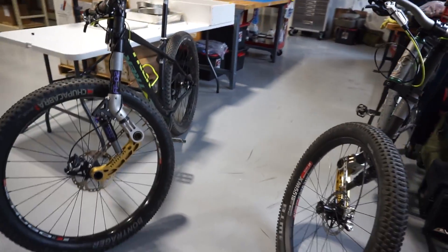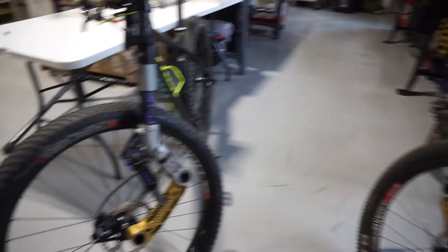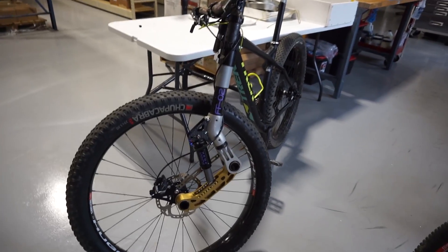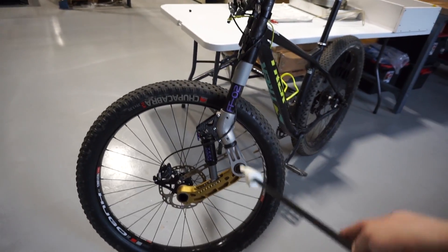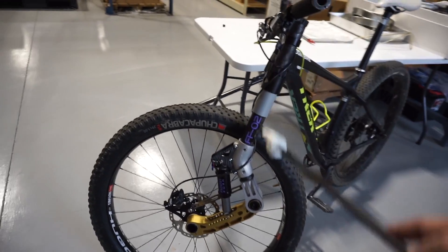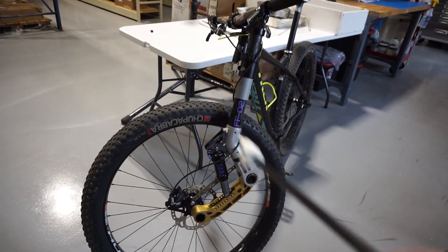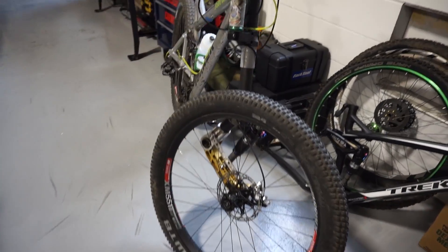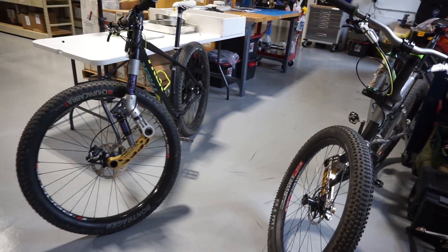Here are the first two Funny Forks — FF01, which is right here, and FF02. They were both constructed differently. They both had different pivot locations in relation to the bars, different tube lengths, different tube constructions, and different bonding methods, which allowed me to test different materials and different construction techniques.